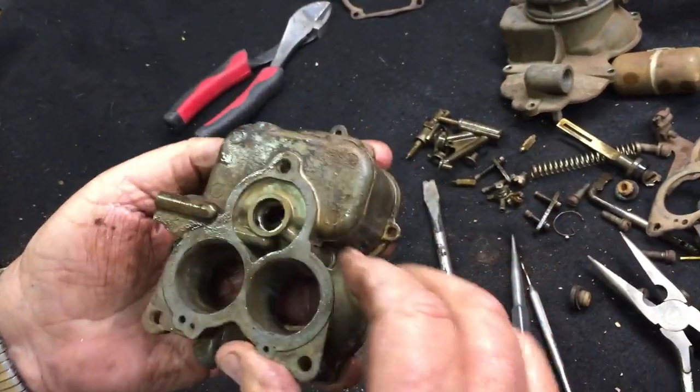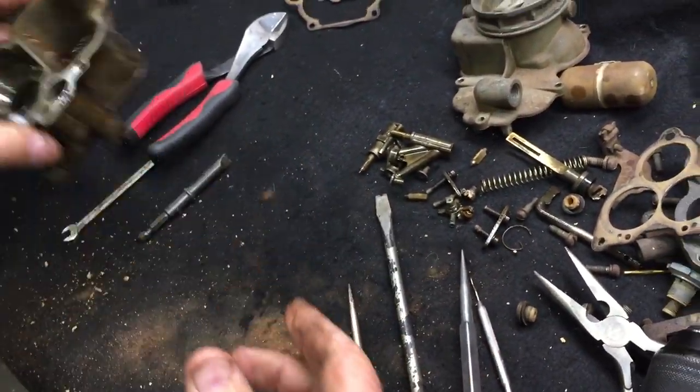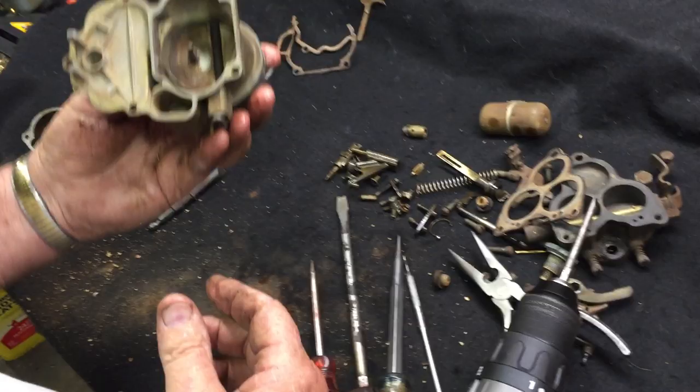That bowl assembly is now disassembled and ready for cleaning.